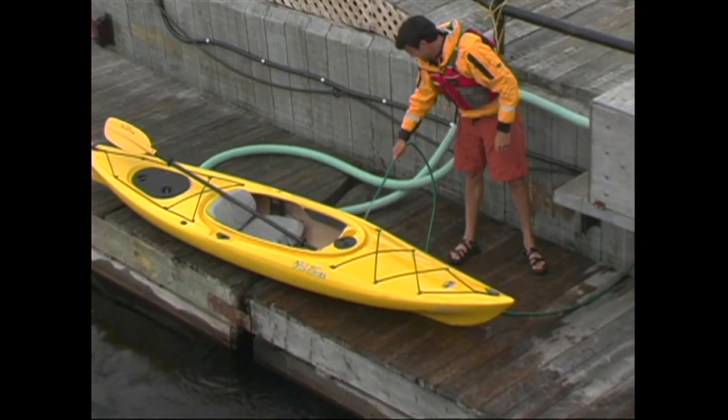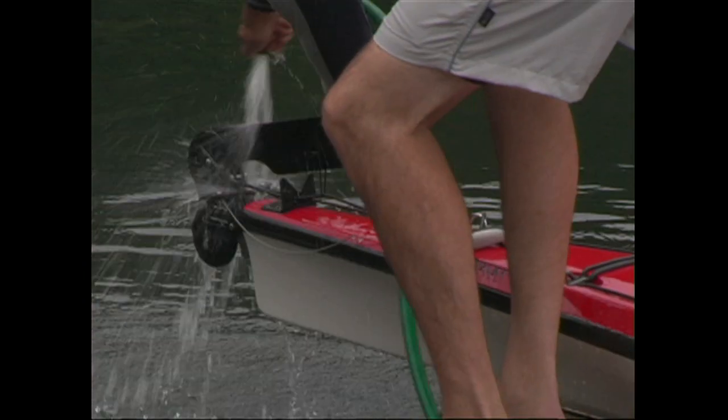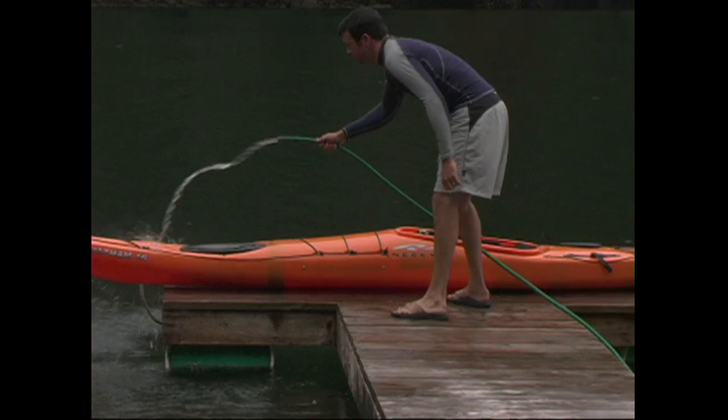For those of you paddling on saltwater, it's a good idea to rinse your kayak with fresh water afterwards, especially the metal pieces like rudders, foot pedals, and back bands.